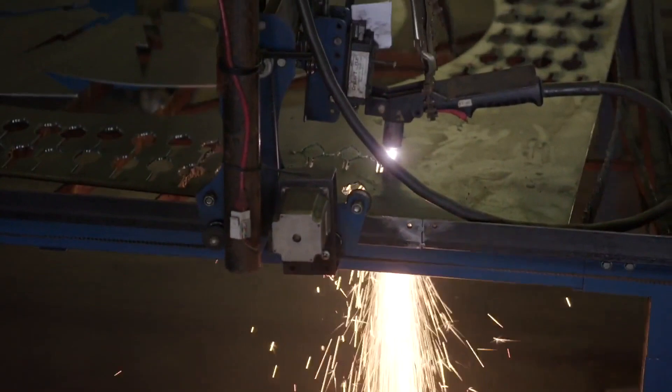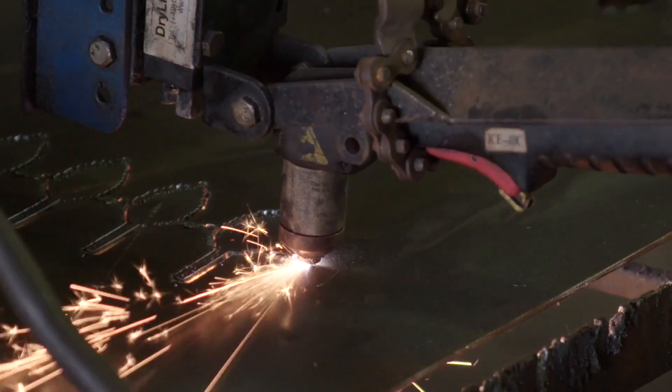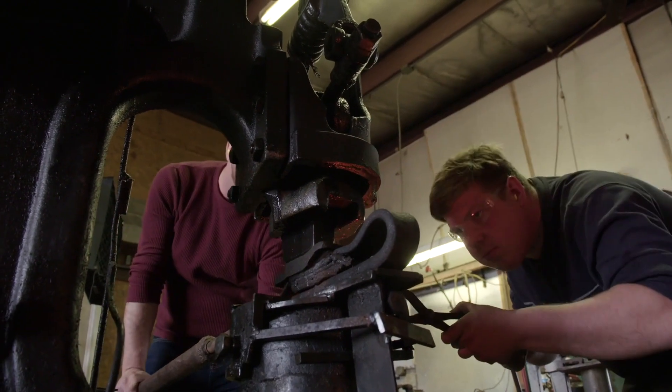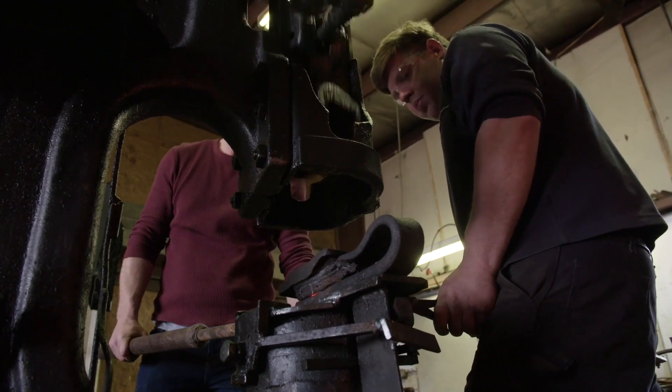The leaves are another process themselves. The leaves are cut out of a plate of heavy metal about an eighth of an inch thick. Then the leaves are heated with a torch and, using an old trip hammer over a hundred years old, we forge in the design for the leaf.